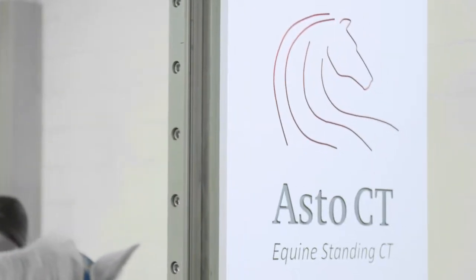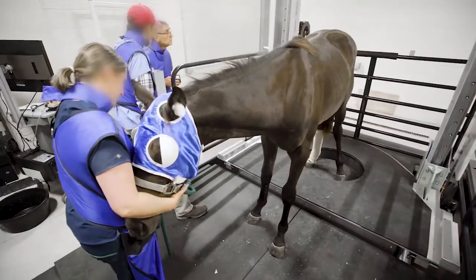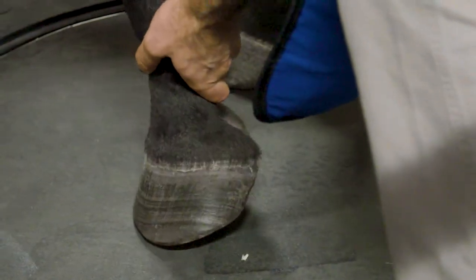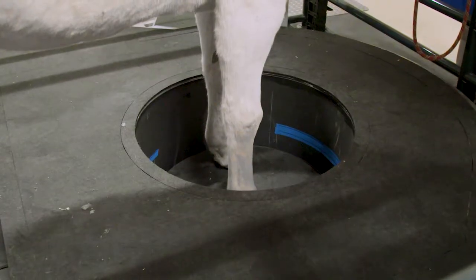It has rotation speeds of once per second, giving you 36 slices per second, and the fan beam CT that's on board allows accurate reconstructions even if there's slight motion of the horse, like swaying as it's sleeping and standing up.